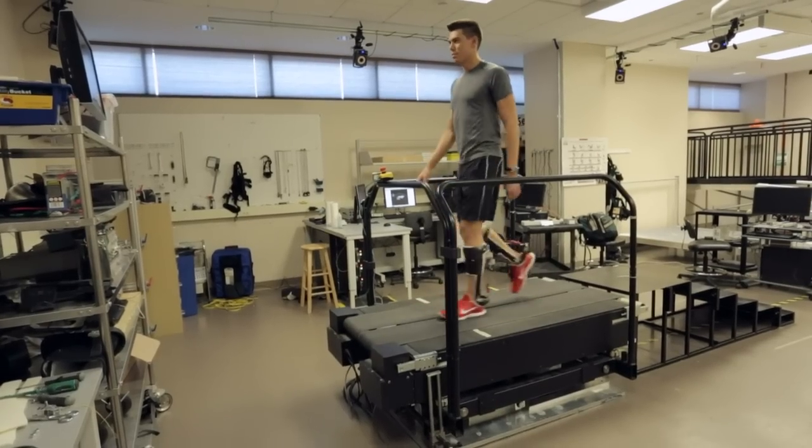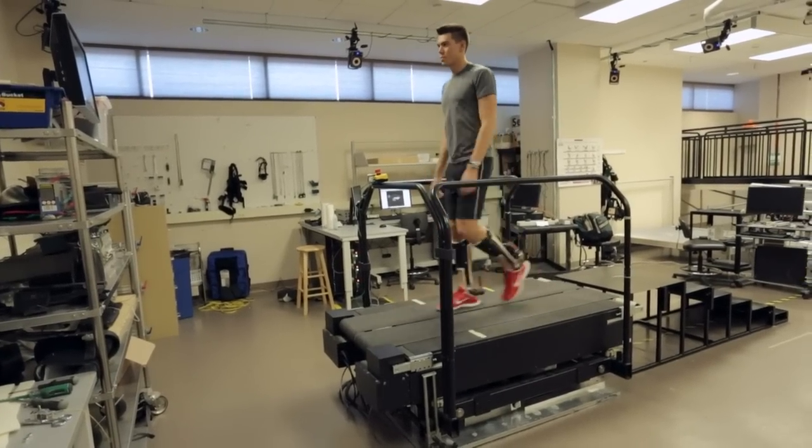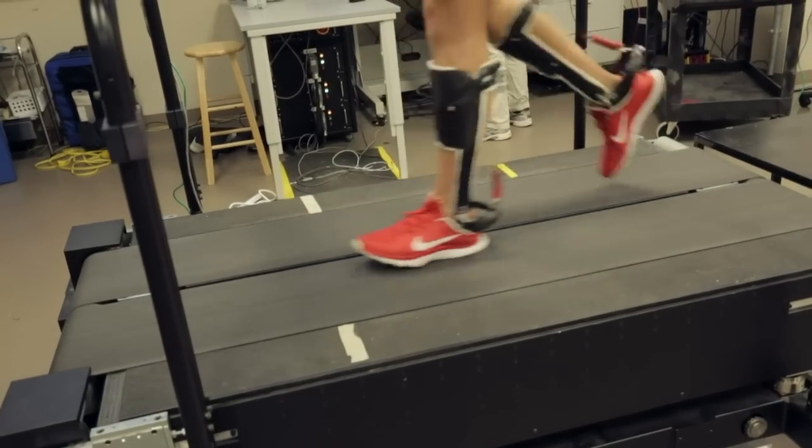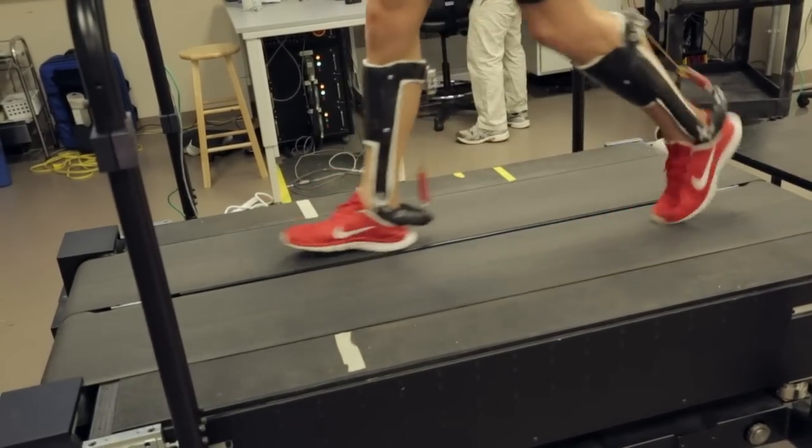What we learned in our lab over the last few years is that humans, when they use their calf and Achilles tendon, they're not using their muscles as motors — they're actually using their muscles as clutches.